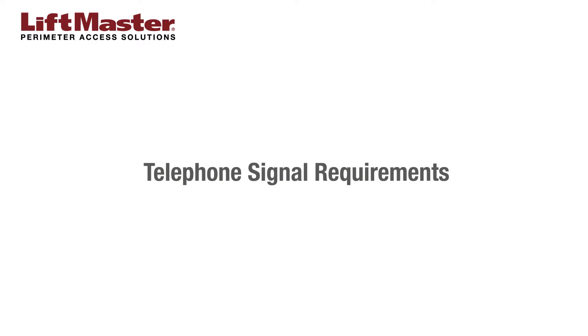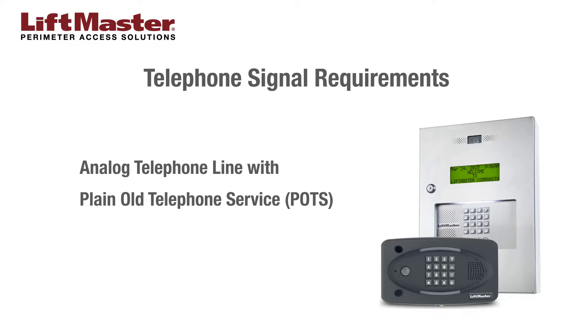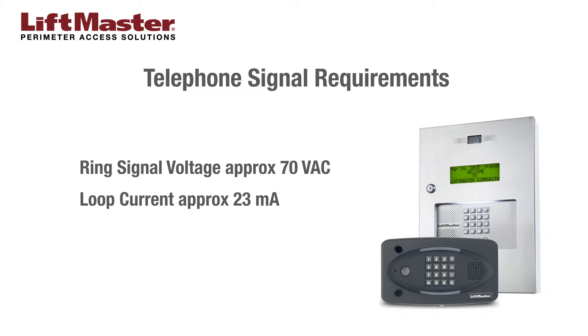Let's start with the requirements for the telephone signal. The EL25 and EL2000SS require an analog telephone line, referred to as POTS, which stands for Plain Old Telephone Service or copper line. You'll need to confirm a ring signal voltage of approximately 70 volt AC and a loop current of approximately 23 milliamps.